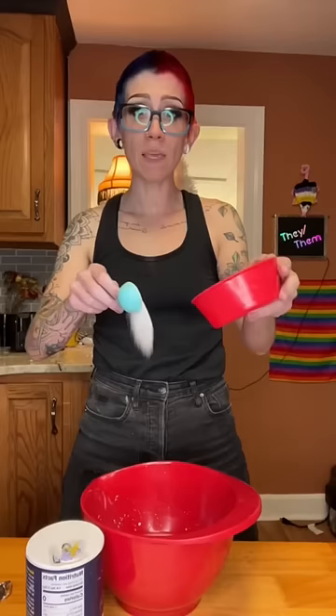One and a half cups of water, two and a half teaspoons of yeast. Let it sit for a couple minutes. Tablespoon of sugar, tablespoon of melted butter, and a teaspoon of salt. Add between three and four cups of flour.